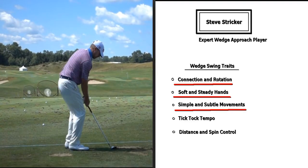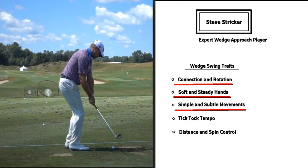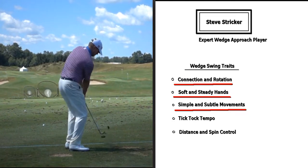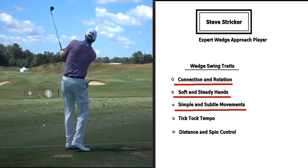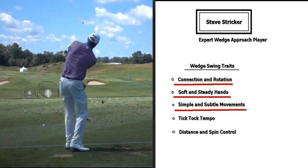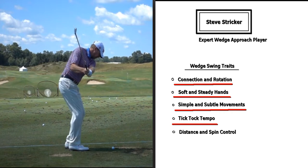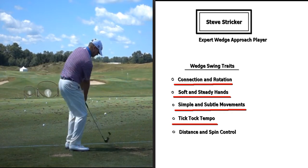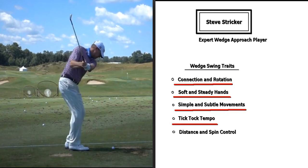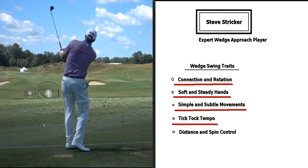Next is tick-tock tempo. As you watch him swing, the length of swing back and the length of swing through are very similar and have a very similar pace — tick tock. And as he's coming down, he's just keeping a nice gradual acceleration on the club: tick tock.